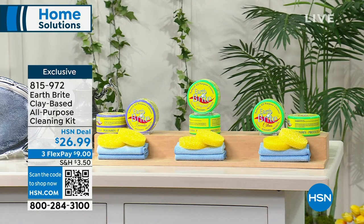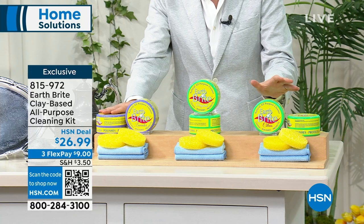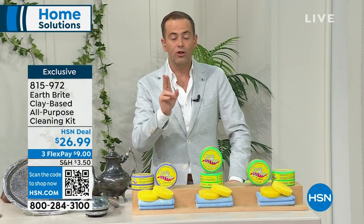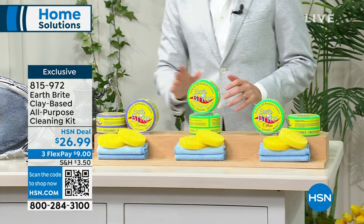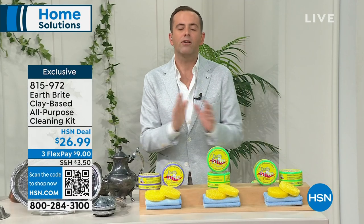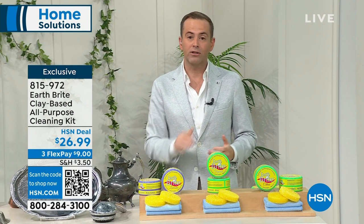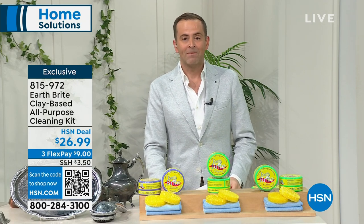It's artisanal, it's a naturally based cleaner, and it lasts seemingly forever. Just so you know, this is a two-pack tonight — you're getting two of them. We have the original scent, we have the citrus, and we have the lavender. In lavender there's only a couple dozen left. We are including the two premium microfiber towels as well as the sponges. If you've never ever tried it, it's impossible to understand how brilliant this is. It's one of HSN's biggest selling cleaning products of all time. We never, ever, ever are without it at our house.